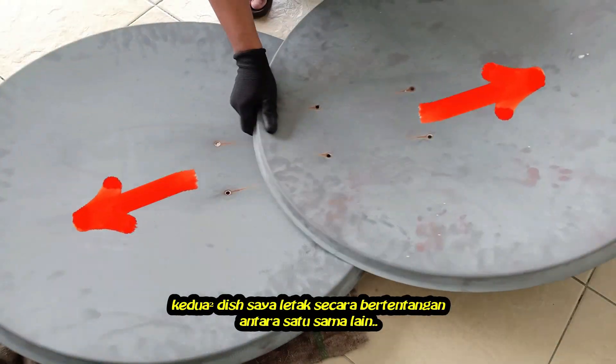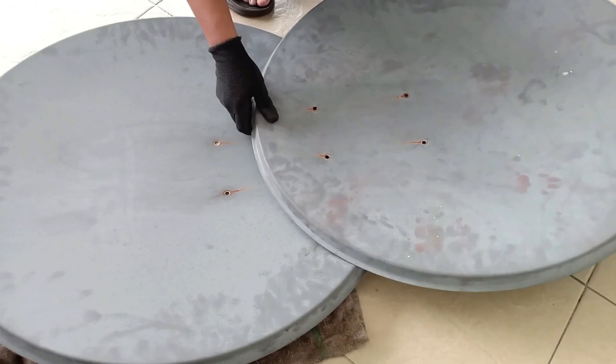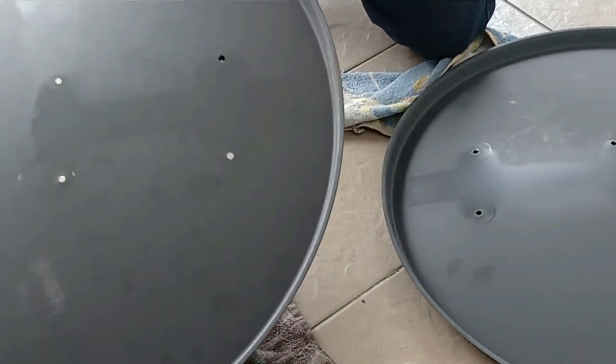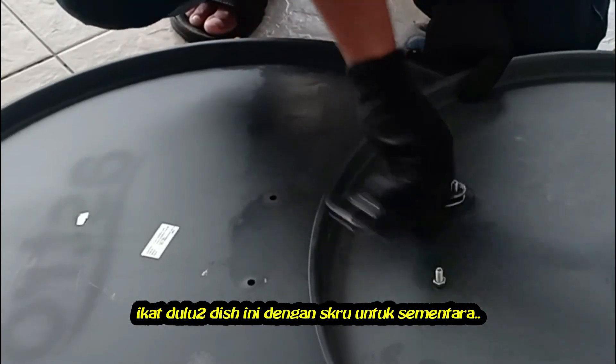Use an impact driver and some lubricant or WD-40 to open the rusty screws. Both dishes are placed crosswise with each other. This bottom screw will meet the other dish's screw. Tie the dishes together for a while.